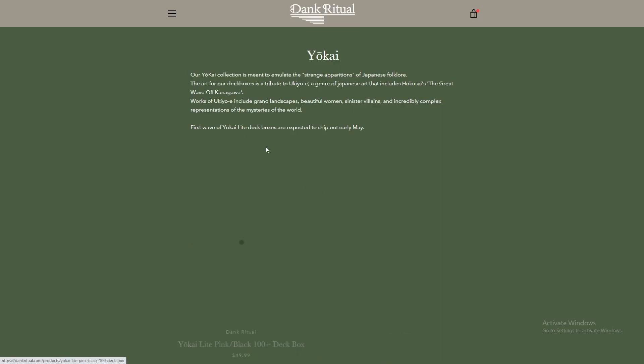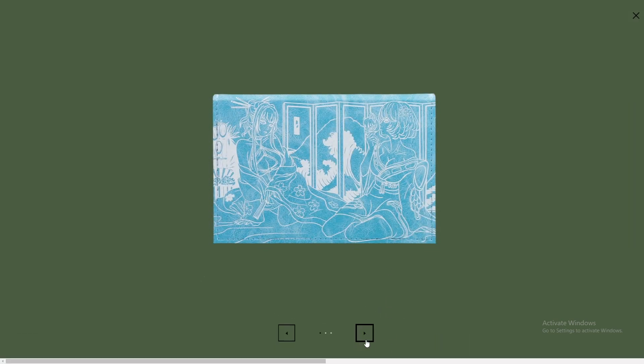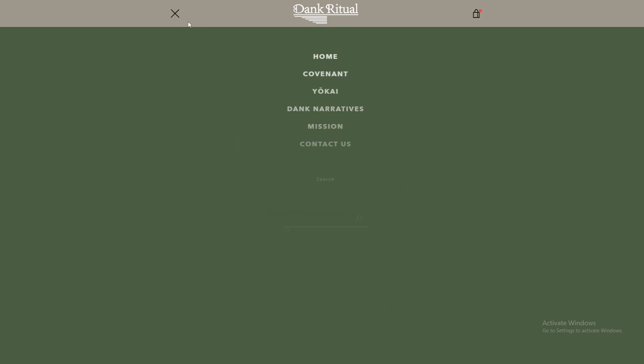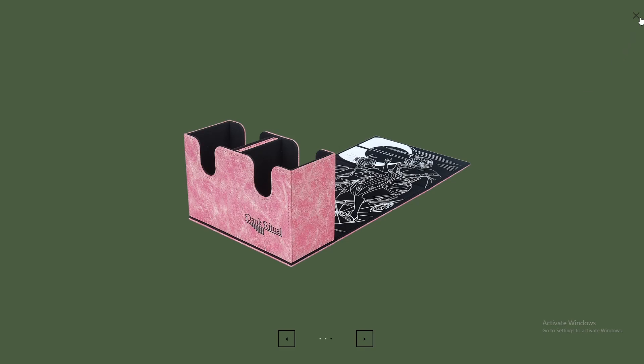What's going on guys? Isaiah here from GooGaming and we have another review for you today. We're going to unbox the new Yokai deck boxes from Dank Ritual. We have the pink one here — it comes in pink and blue. The Yokai deck boxes are based off of Japanese folklore. They're $49.99, and there's also a cool video you can check out on the Dank Ritual YouTube channel that is kind of like a backstory to the deck boxes. But let's go ahead and get into the unboxing.